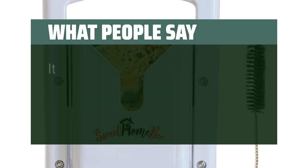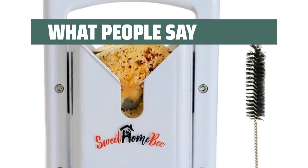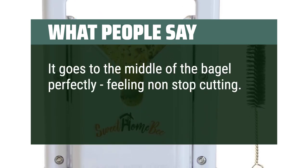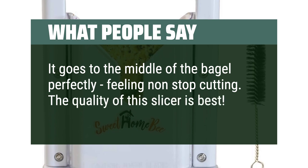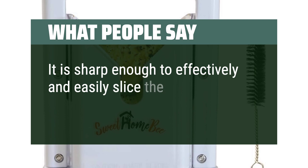What people say: It came well packaged and is easy to use and clean. It goes to the middle of the bagel perfectly, with non-stop cutting. The quality of this slicer is the best. It is sharp enough to effectively and easily slice the bagel.